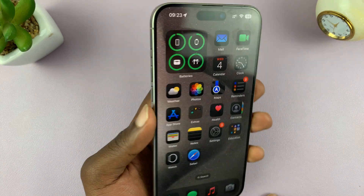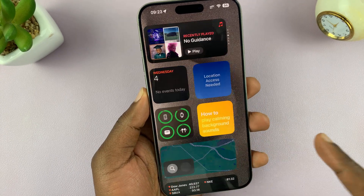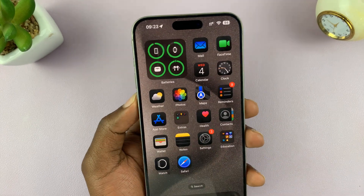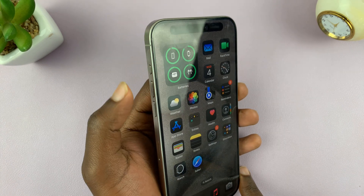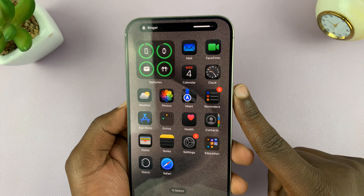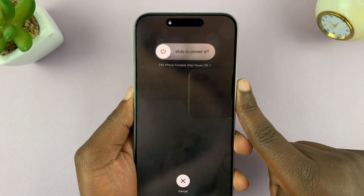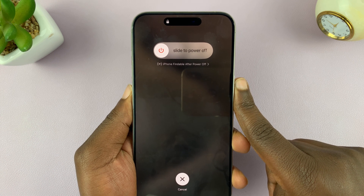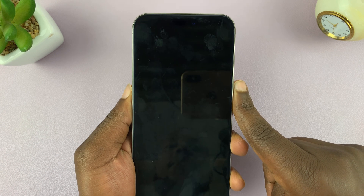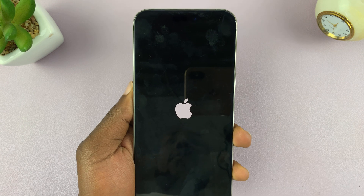So let's do this together. We're going to force restart this iPhone. Obviously, this one has no issues, but I'm just going to demonstrate how you can force restart your own iPhone. So we have volume up, press once, volume down, and then long press on the power button. Just ignore what you see on the screen and continue holding that power button. Keep holding. The screen goes off. Continue holding. Apple logo appears.